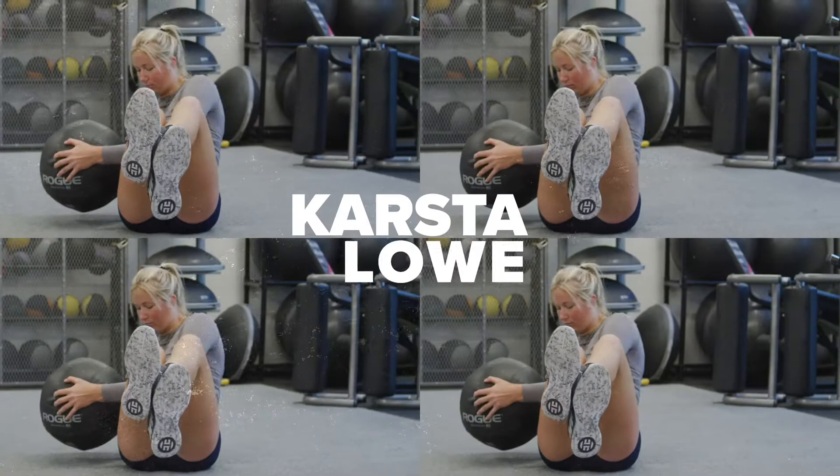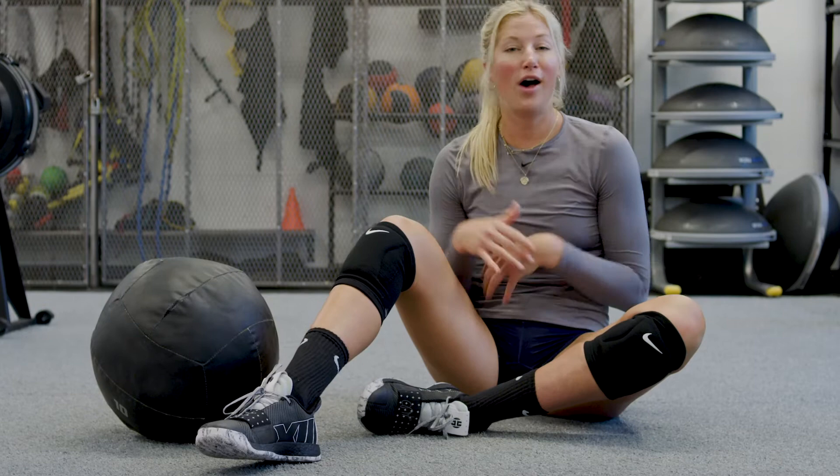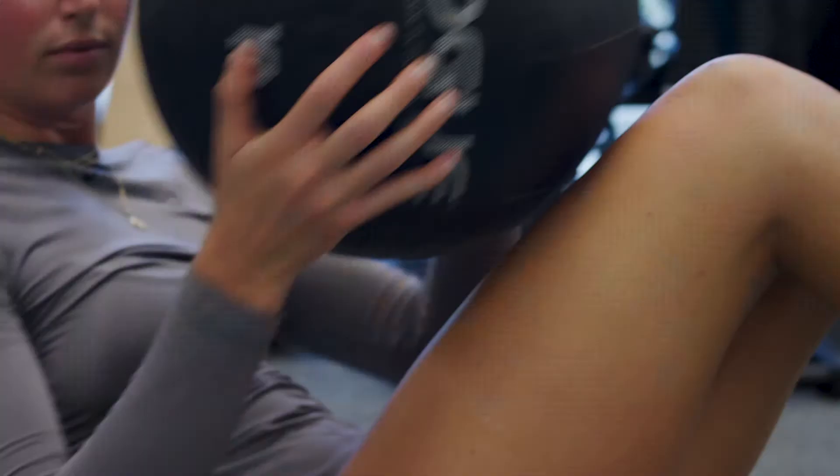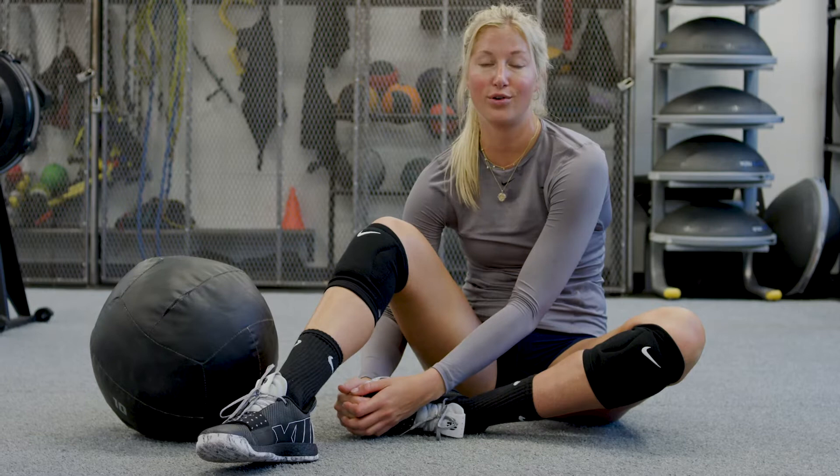The workout I'm about to do is a weighted Russian twist. It's a core exercise and uses all the muscles in your core, which is really important for volleyball. You use your core muscles when you are hitting, changing direction, digging balls — more than you know or are aware of when you're on the court.